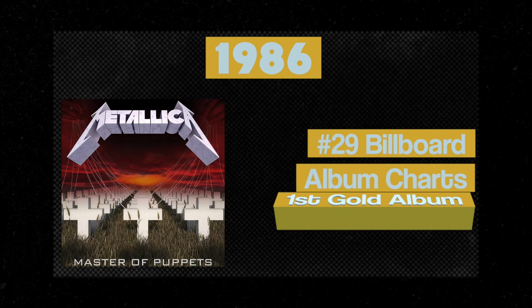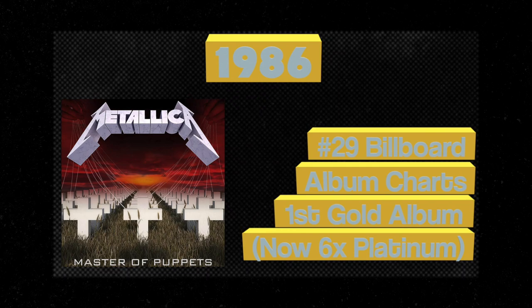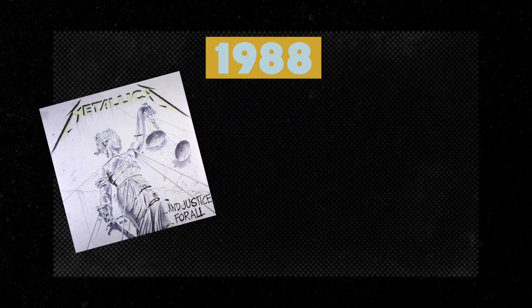In 1988, Metallica released the album And Justice For All with their new bassist Jason Newsted, following the tragic death of Cliff Burton. That album reached number 6 on Billboard and was certified Platinum shortly thereafter.